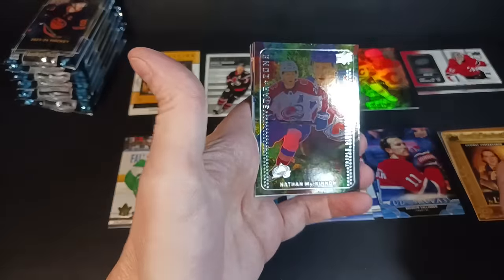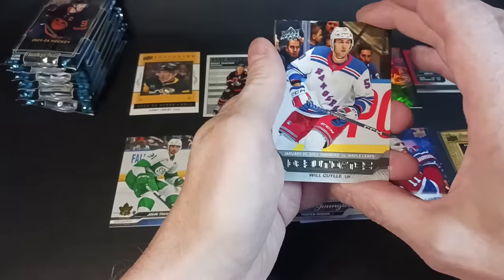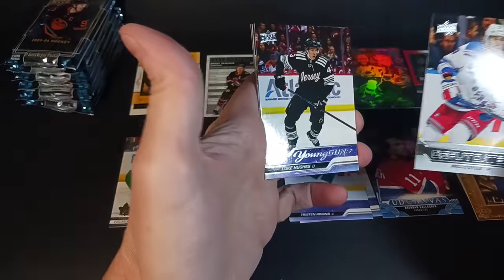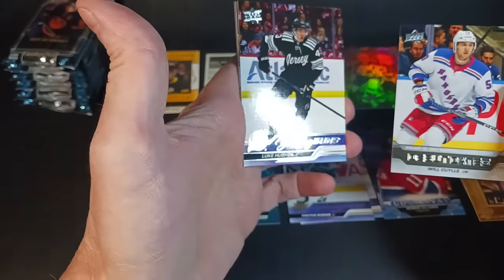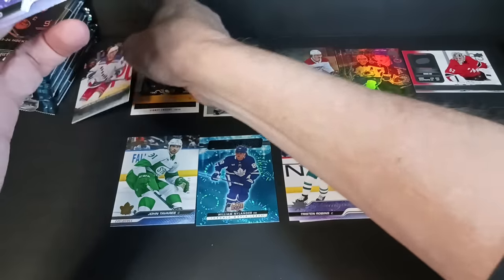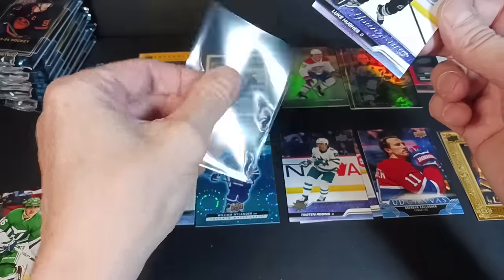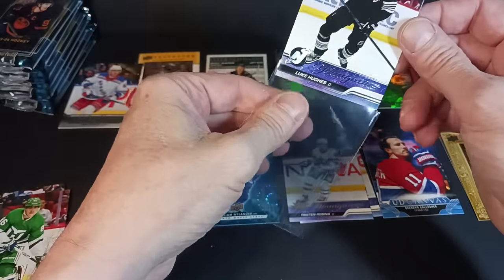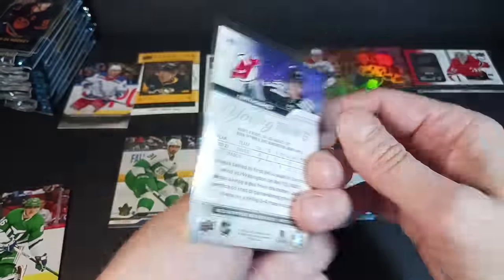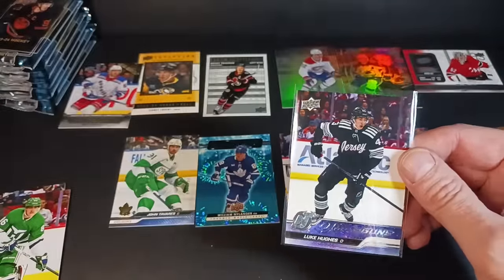There's another Star Zone. Nathan MacKinnon. And Luke Hughes — Young Gun behind him. Well, that's cool! I got my Luke Hughes. That's a nice Young Guns hit right there. One of the big popular players right now. He's a defenseman — it's not like he's going to be the next Paul Coffey, but he's another Hughes brother.